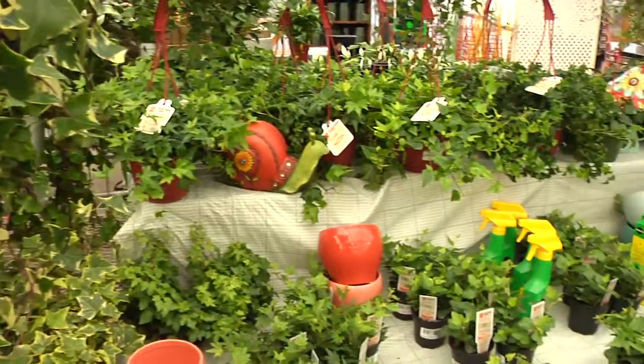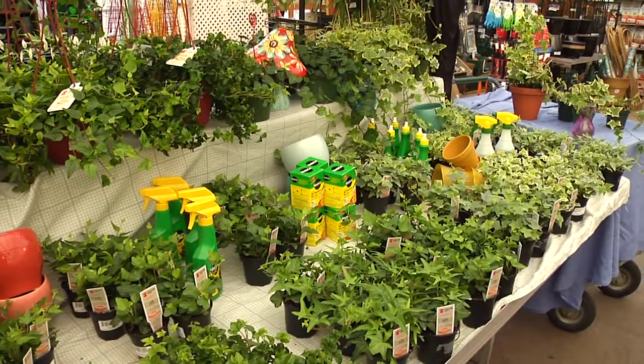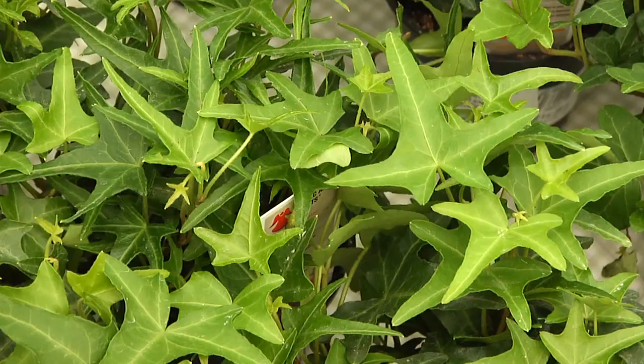Ivy grows outdoors and indoors. Its sheer endurance makes people take it for granted and consider it hopelessly ordinary. But ivy is really like the little black dress of plants, the background of green that ties all sorts of plants together.